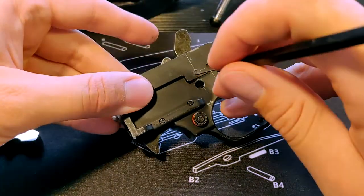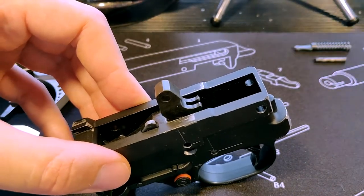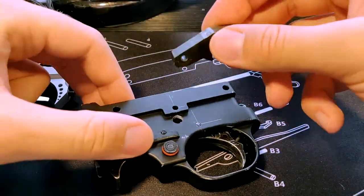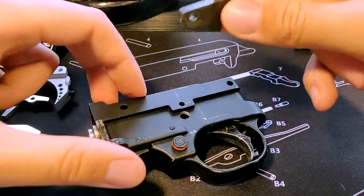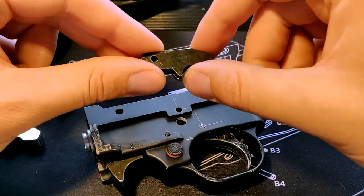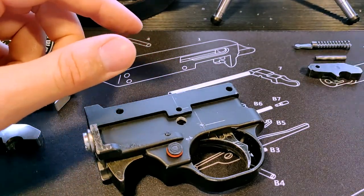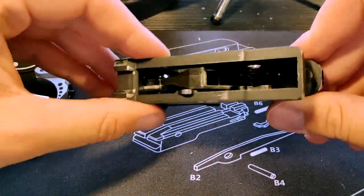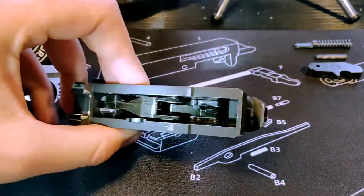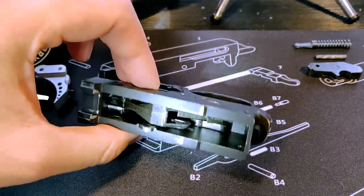Next I'm going to push out the hammer pin and put that to one side with the guide rod. Take your standard hammer out - you'll notice that all these parts are clear of grease because I've had this trigger mech apart so many times it still works without grease. I will show you which parts to lubricate when we're putting the gun back together. We put the hammer over here and we can now see down into the gun - using a torch we can see the sears, the disconnector, and the trigger itself.